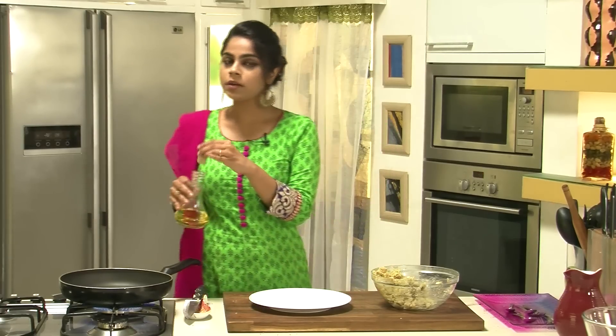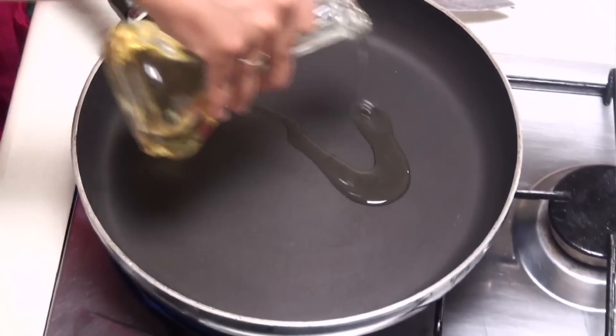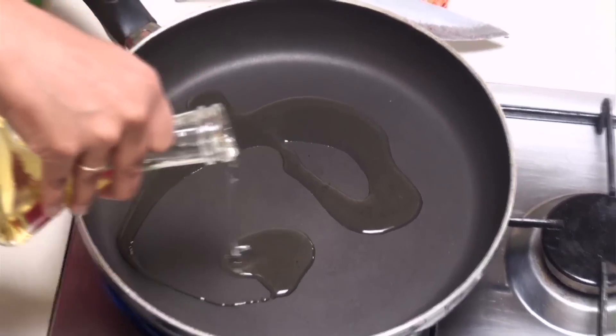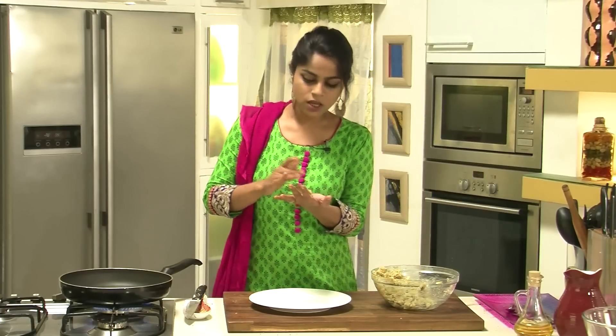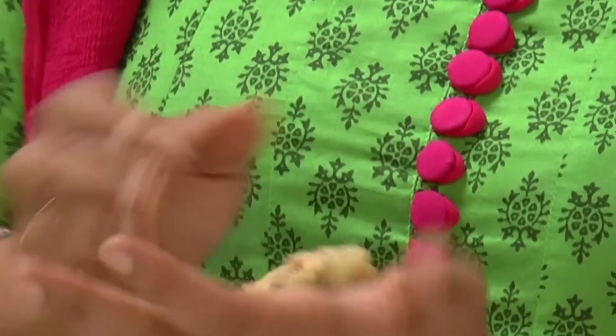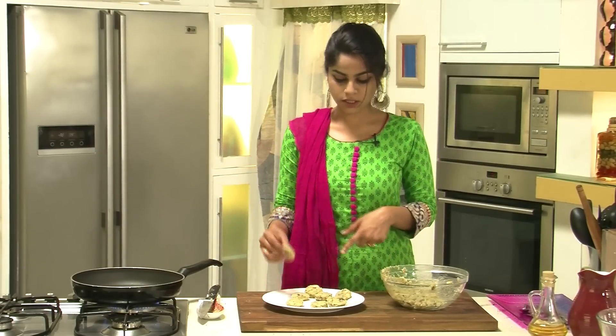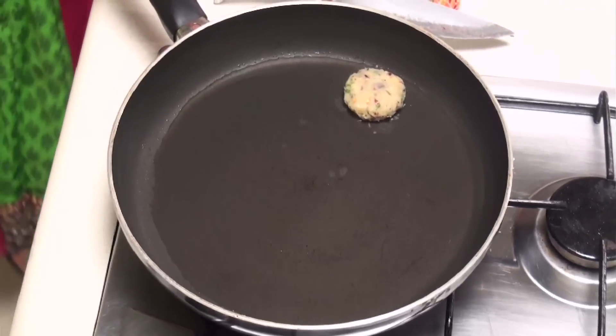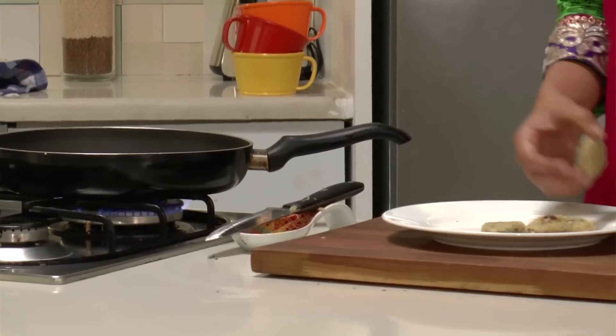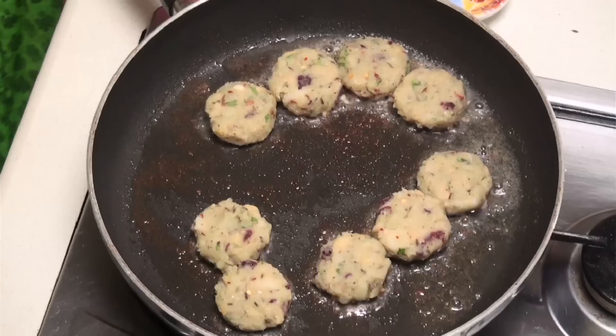Now I'm going to use my hands to bring all of this together. We've got our mixture for the Tikkis ready. We're going to heat some oil in a pan and start shaping these into Tikkis and then fry them. I'm going to shape these into really small, tiny bite-size portions so they don't take too long to cook. The oil has gone nice and hot and we've shaped the Tikkis, so we're going to place them in the hot oil.